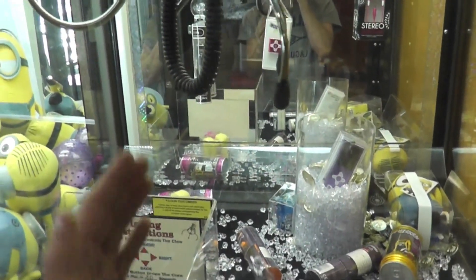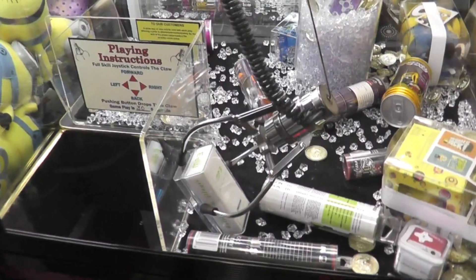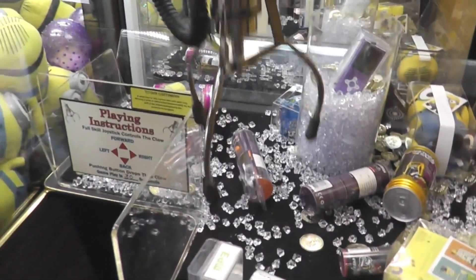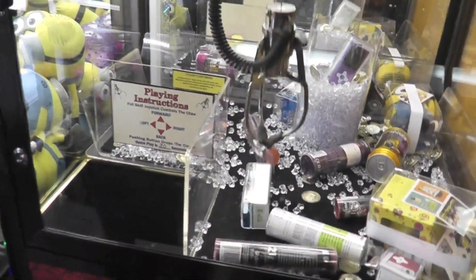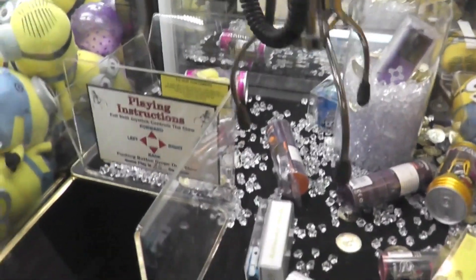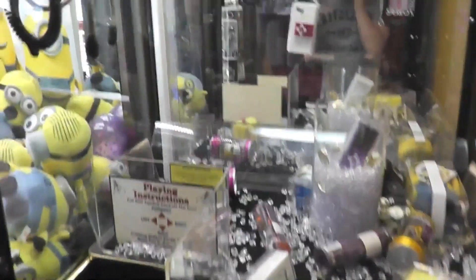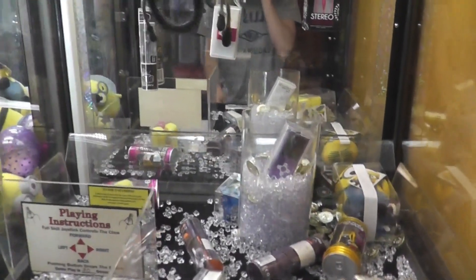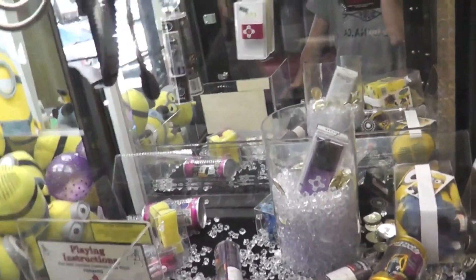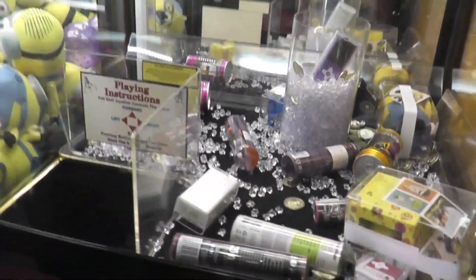You want to stay clear of that plastic. What you're going to want to do — I've got little tactics to stay away from it. Oh, there we go! We got it sideways, that's better. See, it's not wrapped around it right. I've got to get a better wrap around it — I know just how I did it last time.